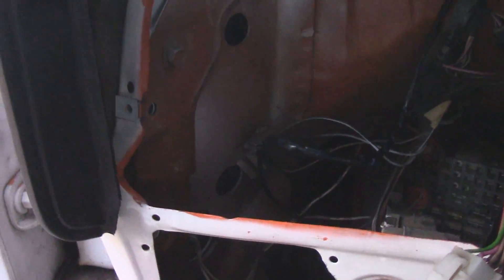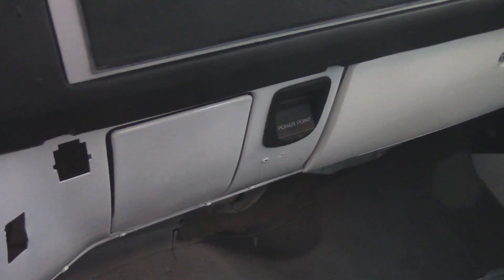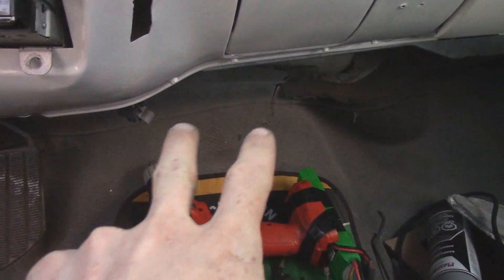Grounding on that ground point there — I cleaned that up a little bit and then I've got it tapped into there. So those four, I believe, oh five, six — those are all hot, so that's perfect. I'll use one of those for the power point there and then the other ones I'm probably going to run a key-on, so that'll be the master one and then the key-on ones will be down there.